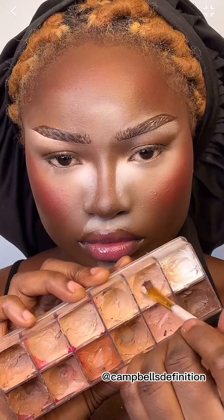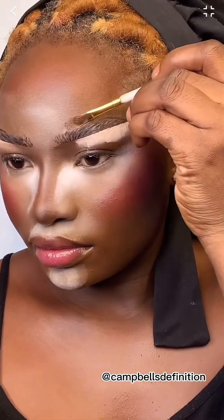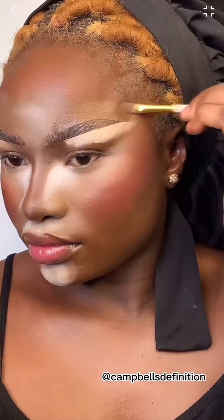Now to conceal the brows — I like to use a lighter shade on the outer corner and a darker shade on the inner corner. If you don't have a darker concealer, you can go in with your foundation shade for the inner corner, like I'm doing right now. You can also use it to conceal the upper part of your brow, which is optional, but I like a very well-defined brow. This is me blending out the concealer and applying powder on top.